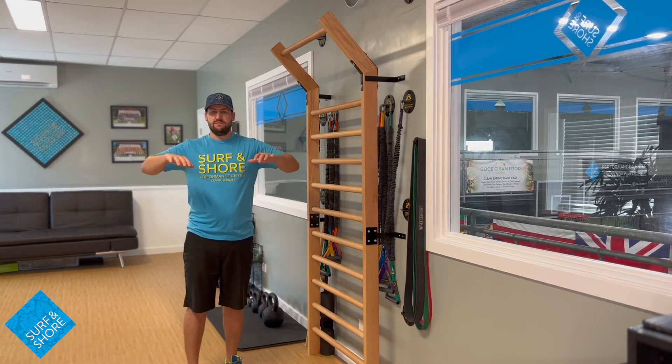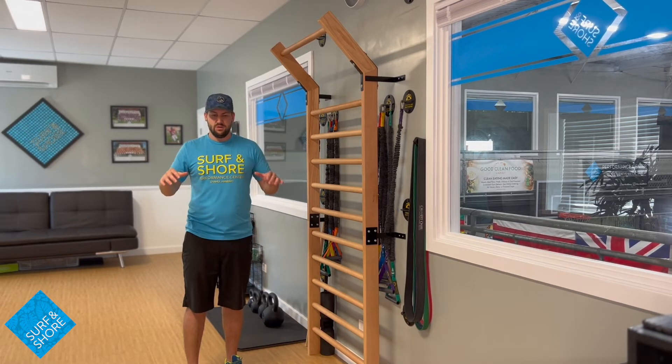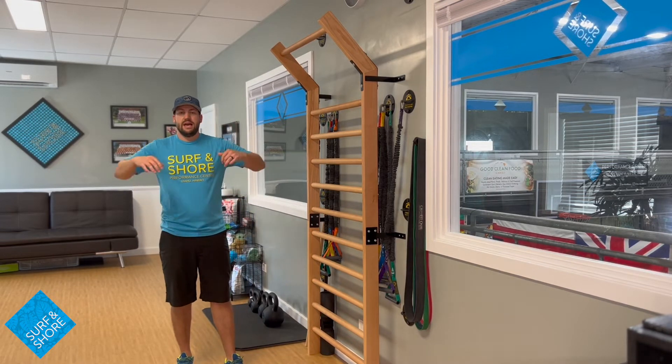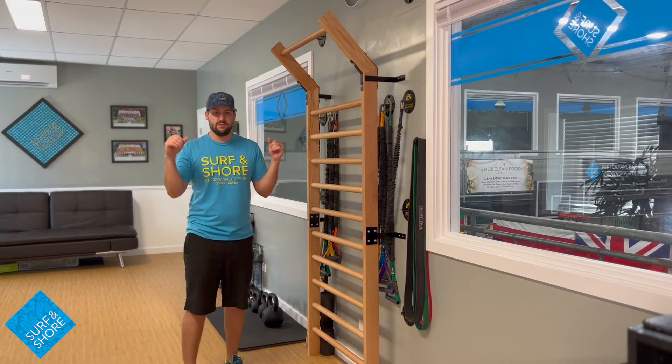If you need to, you can vary that angle wherever you pull to. If you have problems with upper trap kicking in up here, you can row down here — that's perfectly acceptable. And then as you get better at squeezing those shoulder blades, start raising those elbows up.